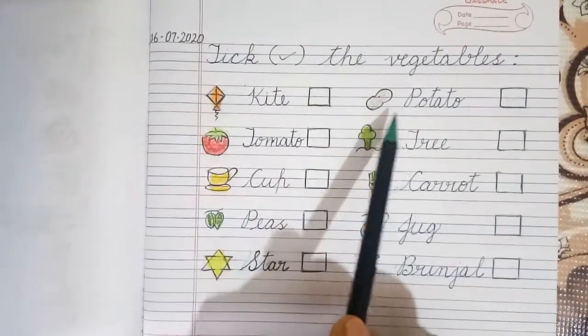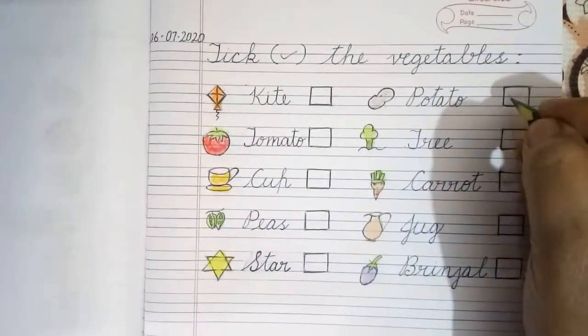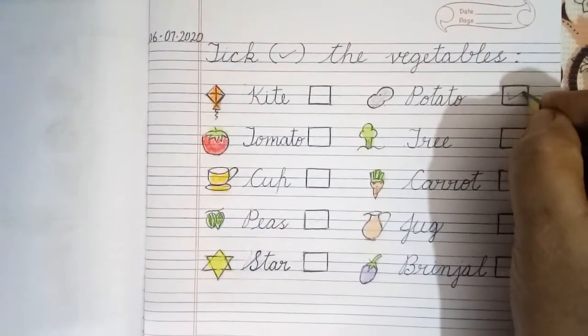Kite, Potato. Potato is a vegetable and we will put a tick over here.